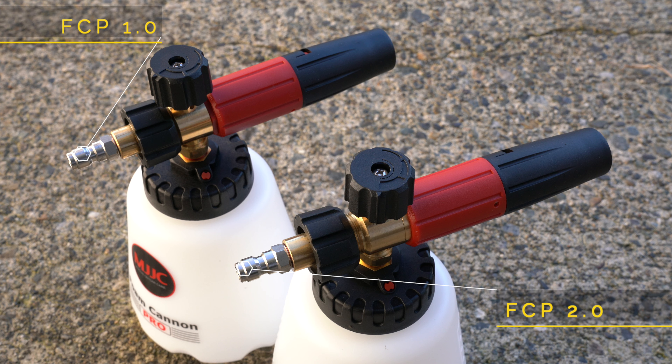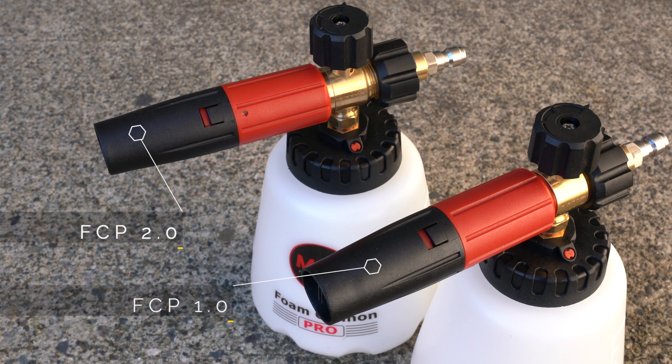So what's the difference with the MJJC Foam Cannon Pro 2.0? According to what MJJC told me, there are four major differences.